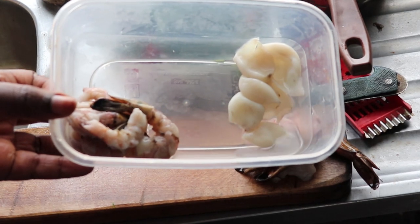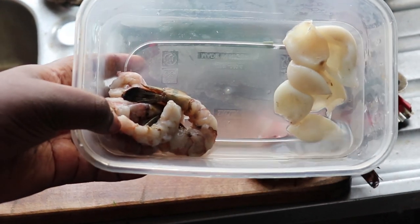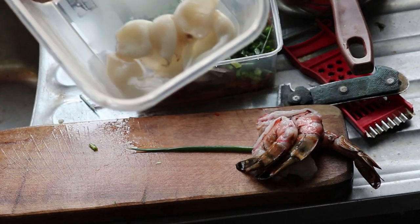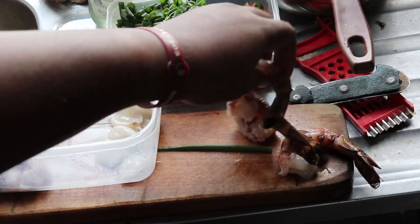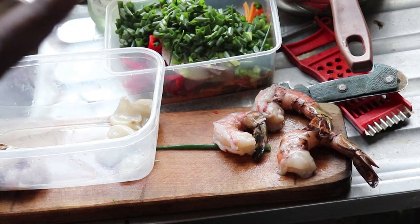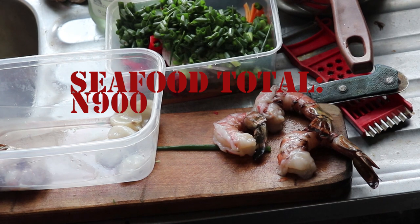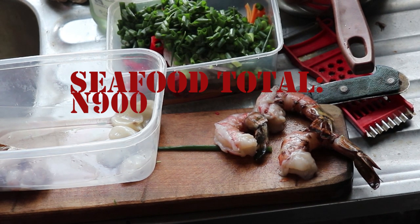For my seafood, I have shrimps and calamari. This is 200 naira worth of shrimps and 200 naira worth of calamari. For my big prawns, these three cost 500 naira. I'm going to put them in my pan now and fry them. Altogether, the seafood cost 200 plus 200 plus 500 — that's 900 naira.